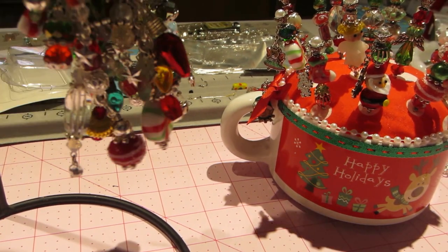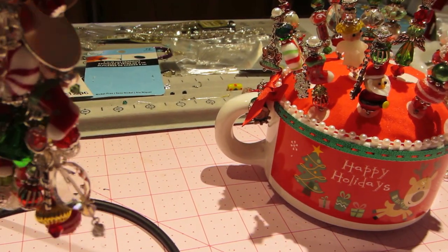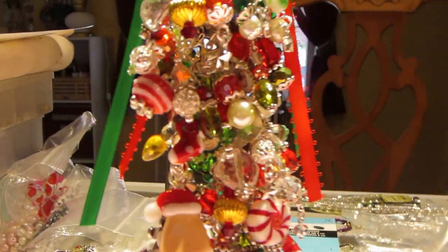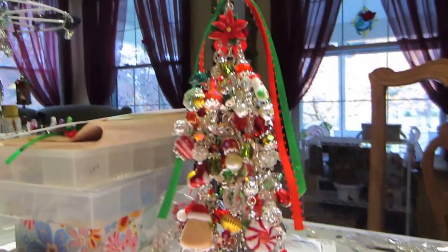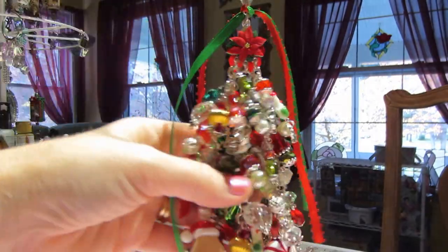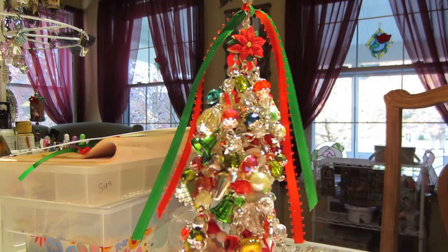I don't know about this ribbon — my son liked it. It just doesn't seem to hang right. I wish I had seam binding. I might film this again; I'm not sure — I'll go have a look and see what I have. All right, you guys.